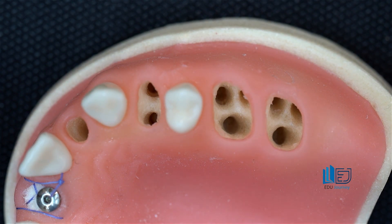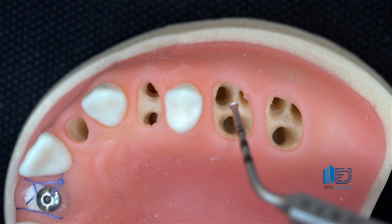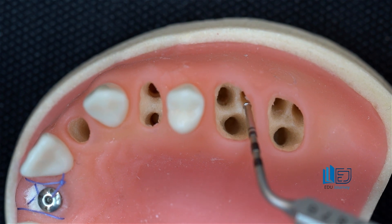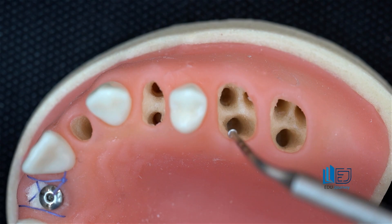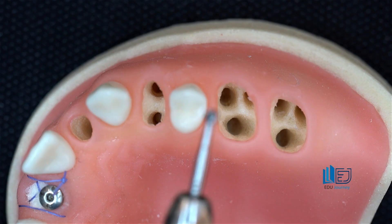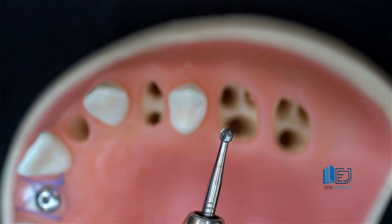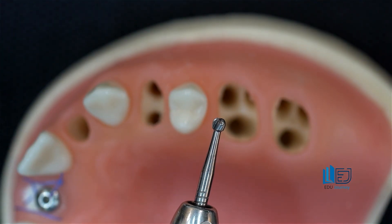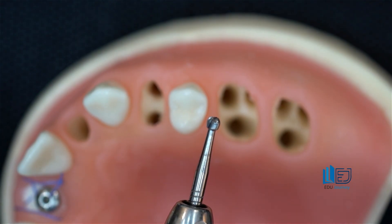To prevent the drill from slipping off the furcation and veering toward one of the three sockets in the upper teeth, or the two sockets mesially and distally in lower molars, I can use a straight handpiece and a round drill to carefully turn the distinctly sharp anatomical tip of the furcation bone into a smooth, flat surface. This way, your drill won't slip.